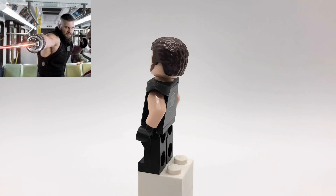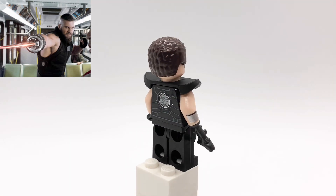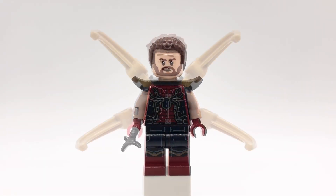One arm is Wonder Woman's from the DC CMF series, and I also replaced that hand with Azog's hand from The Hobbit, and then his legs are from the Death Star Gunner minifigures from Star Wars. Oh, and I almost forgot — he's also using Jafar's shoulder armor piece from the second Disney CMF series.